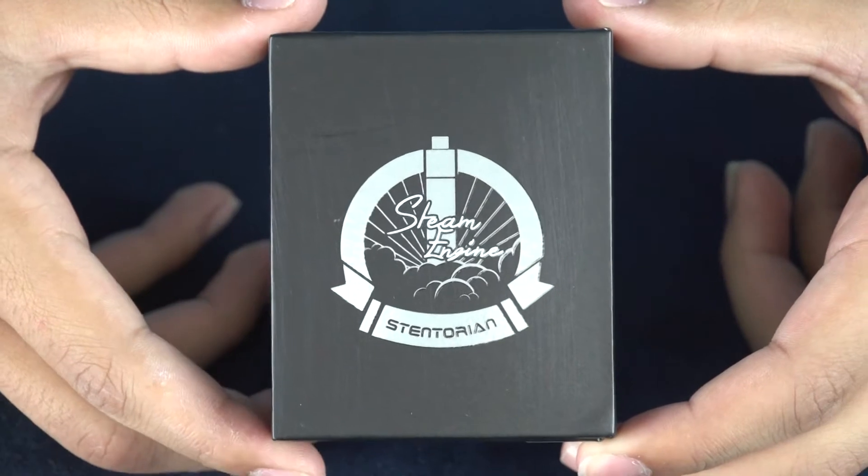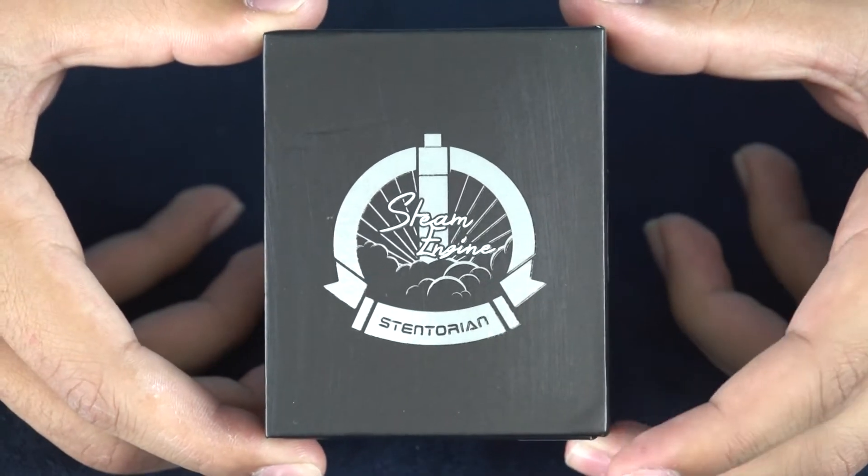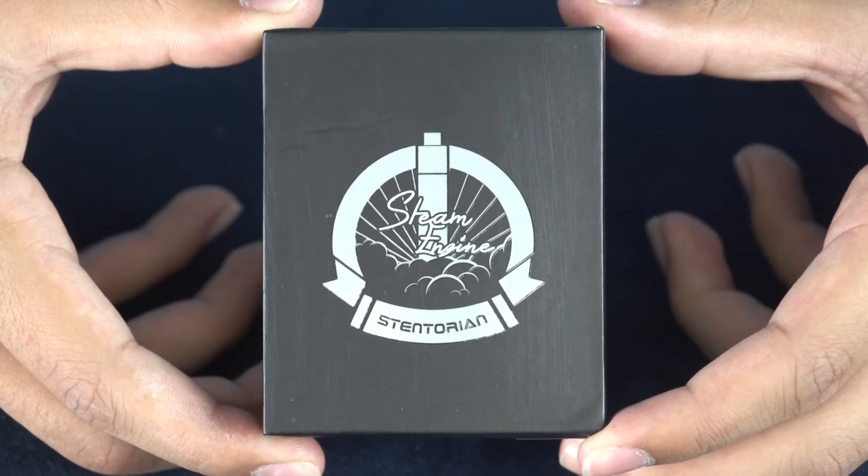Hey there vape fans and welcome back to another Mount Baker Vapor Product Spotlight video. Today we're going to be checking out the Stentorian Steam Engine by Watofo. Let's get to it.